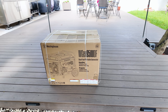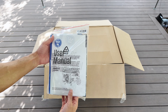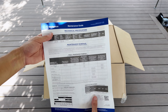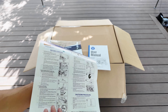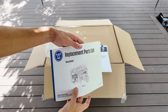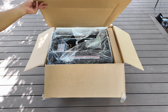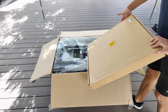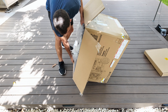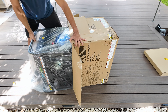This is the box it comes in, and when you open it up, the first thing you'll find is all the paperwork, including a user manual which is quite detailed and covers everything you need to know, a maintenance guide, a start guide, the warranty, and a list of replacement parts with part numbers in case something breaks, along with other useful papers. It's a bit heavy, but I managed to get it out by tilting the box on its side and pulling the generator out, which made the process easier.